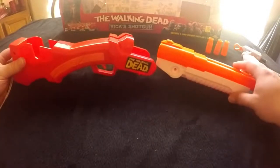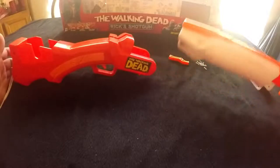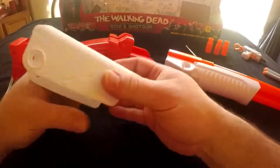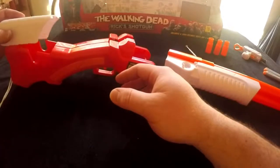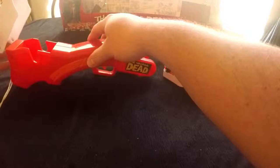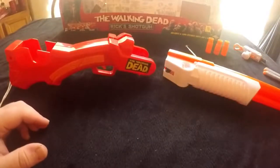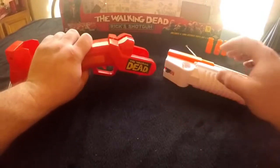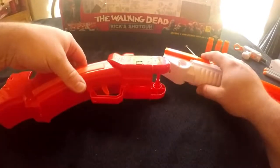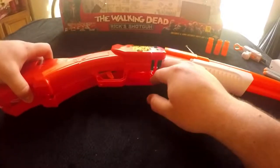I've already taken it apart just to show you guys some of the mods that have been done. I modded this myself. When you're taking this apart, this is the back hatch that covers this little area back here. There is a screw up underneath this — it's a tricky little screw that's hidden by this whenever you go to take this apart. When you take all the screws out, I recommend flipping it over on this side so that all the trigger pins stay in place.